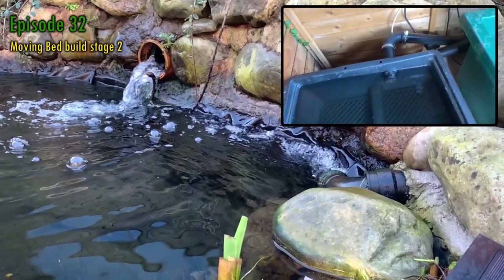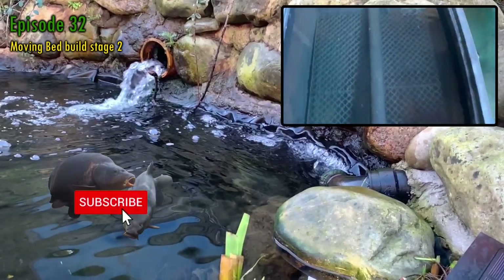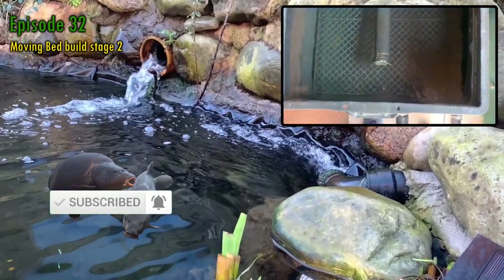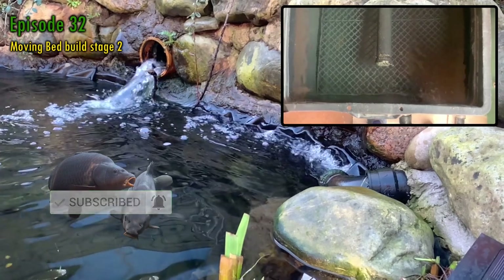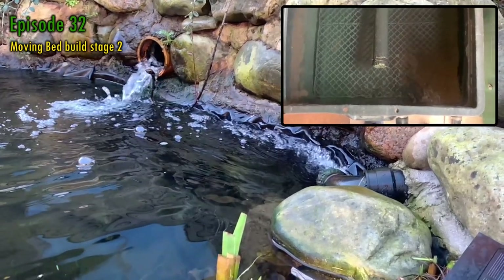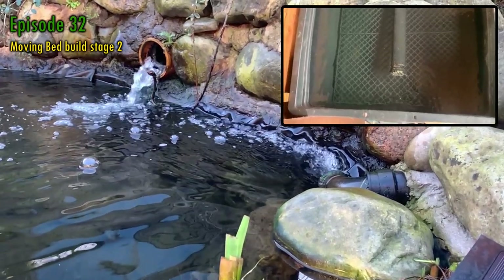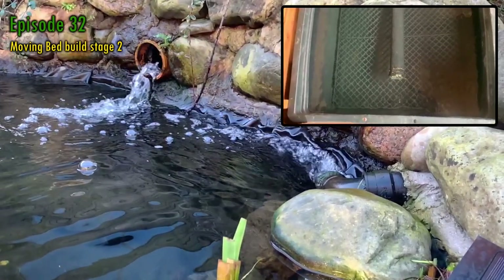If you do, please consider liking and subscribing. The moving bed isn't my only project this year so there's lots I'm planning to show you. In addition to that, the pond and its inhabitants are starting to liven up after winter and I'll be doing my best to show you how they develop, behave and grow during the rest of the year.